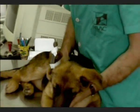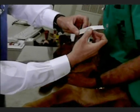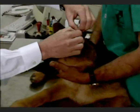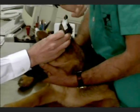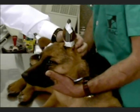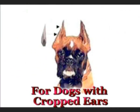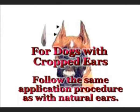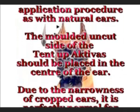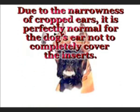Now for the other side — that's all there is to it. For dogs with cropped ears, follow the same application procedure as with the natural ears. The molded uncut side of the Tent Up Activas should be placed in the center of the ear. Due to the narrowness of cropped ears, it is perfectly normal for the dog's ear not to completely cover the inserts.